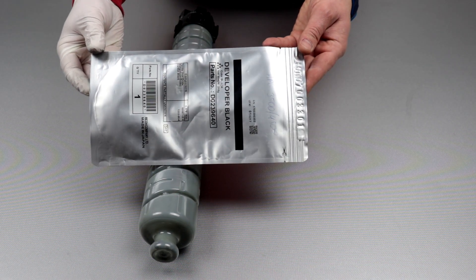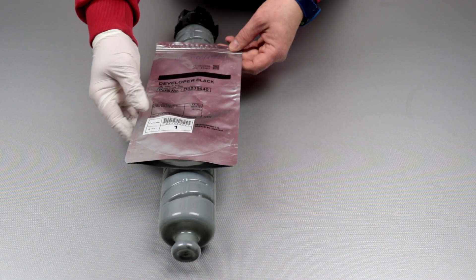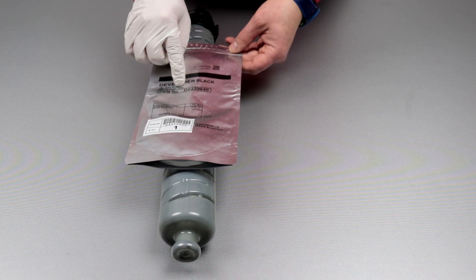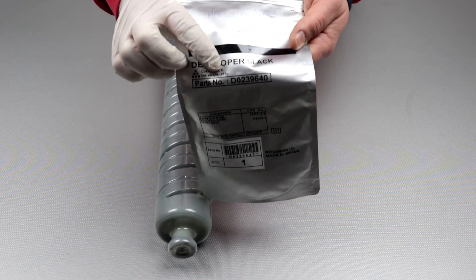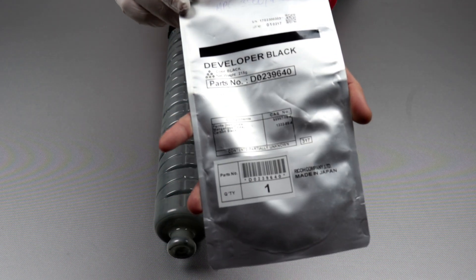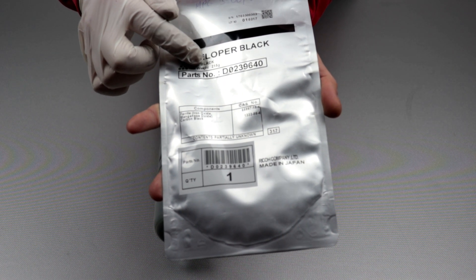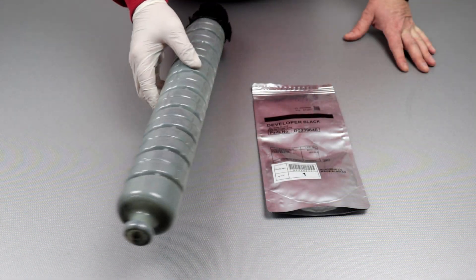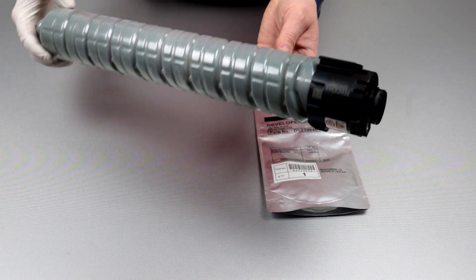This is what a new developer looks like. It is always packed in a metal bag. There is some important information on the metal bag — information on the toner weight, which always differs depending on the photocopier model. The developer catalog number is always written on the packaging. In my case it is a black developer for the Ricoh MPC 4500 copier. The user and photocopier operator never has the opportunity to see the developer because it is a service element.